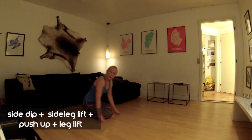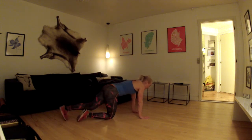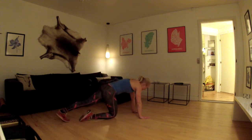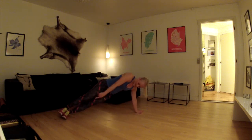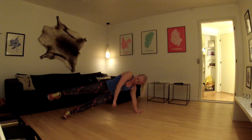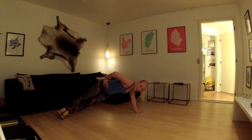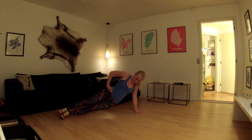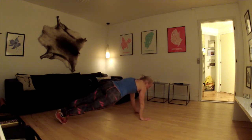Den sidste øvelse kræver en del balance, og det får I ved at spænde rigtig rigtig godt op med jeres maver. Vi starter med at lave en side dip – placer ene hånd lige under skulderen og kom op med siden. Fødderne er flexet og placeret oven på hinanden. Eventuelt tag hånden i siden, stræk kroppen ud, så I ikke får enden tilbage. Lav et dip ned, skub op, løft øverste ben så godt I kan, kom ned igen og placer hånden under skulderen.